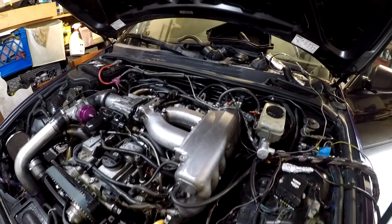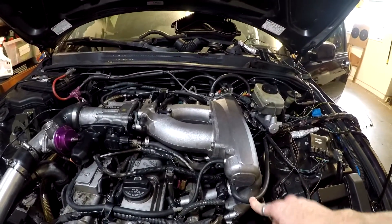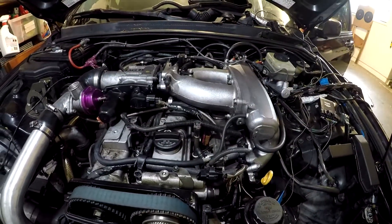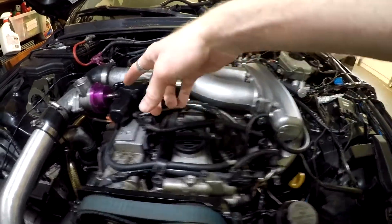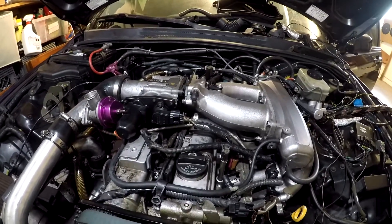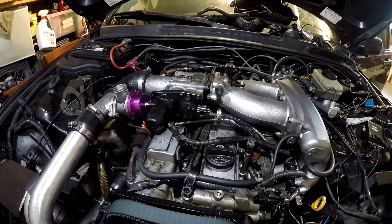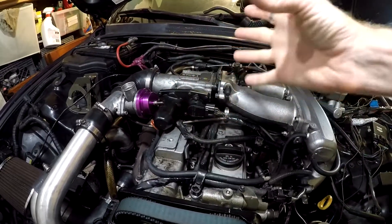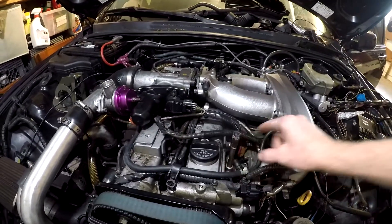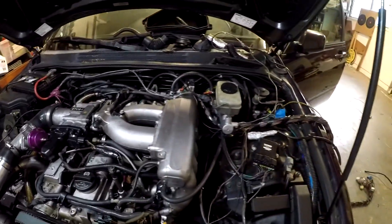The previous owner had a T-connector going between the blow-off valve and his boost gauge — that's not good because having something with a diaphragm connected in-line with a pressure-reading boost gauge causes fluctuations. As the diaphragm opens and closes, it changes the pressure reading. So I fixed that: the blow-off valve now goes into this port, and this was capped off — I moved the cap there. This line goes to the sensor for the boost gauge.